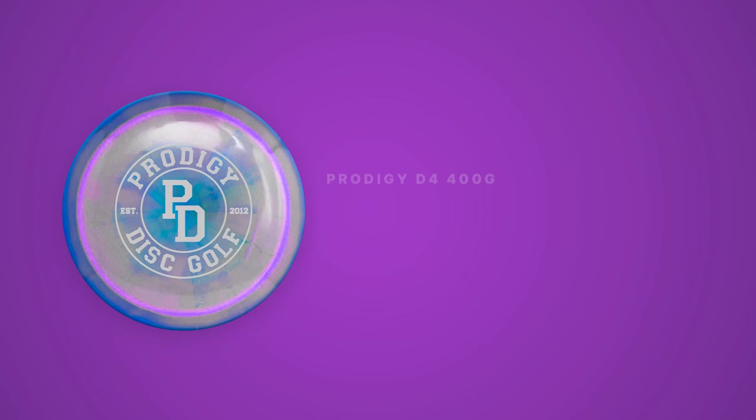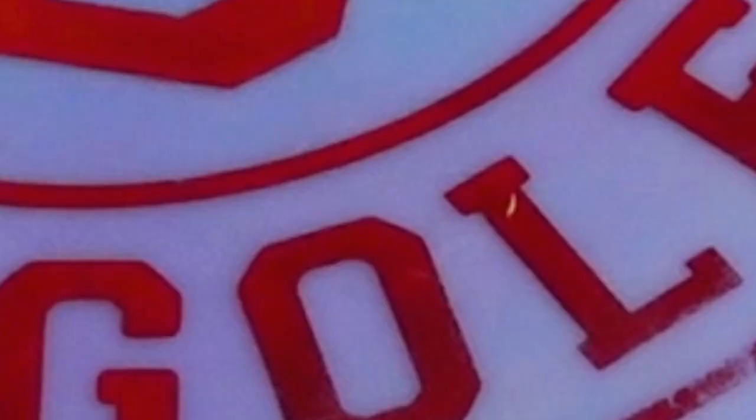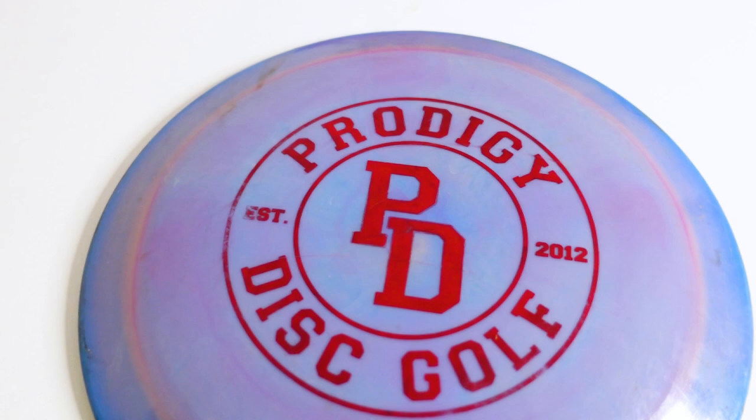I'm really interested to try the D4 in the 750 plastic to see if there's a little bit more stability — I'd like to hyzer flip it and have it ride really straight instead of turning. So if you think your arm speed matches mine, I would definitely check out a D4 because I've been getting really easy distance with it. Since it is flippy, I wouldn't recommend throwing it into a headwind, but definitely check this one out.